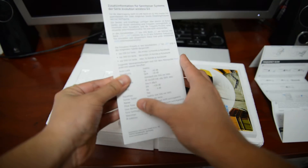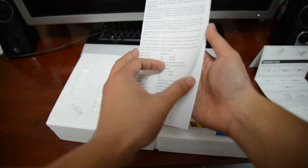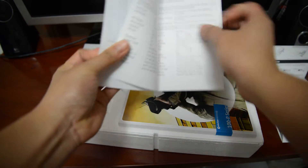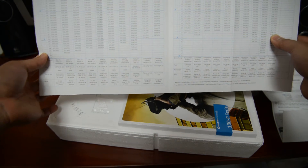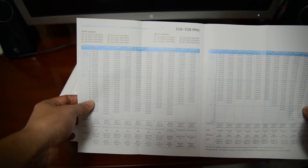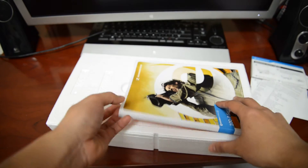We got some additional information about the transmitters — frequencies. My understanding is this comes with a lot of frequencies. I'm not sure what these are — banks and channels. I'm guessing you guys will probably know more about this than I do. So there's your different bandwidths.